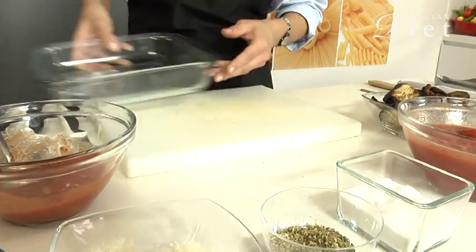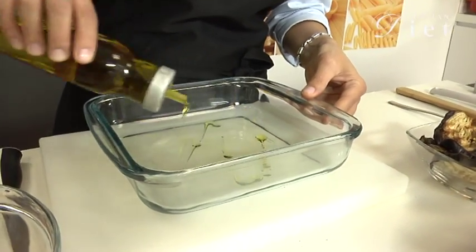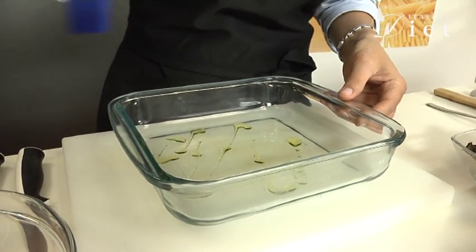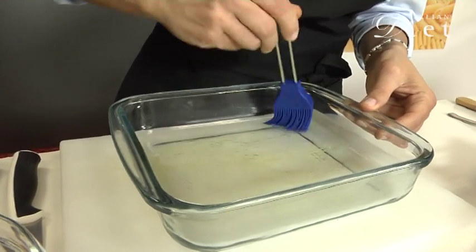Then I'm going to oil the casserole dish. I'm going to spread the olive oil in the casserole dish so your eggplant won't get stuck.